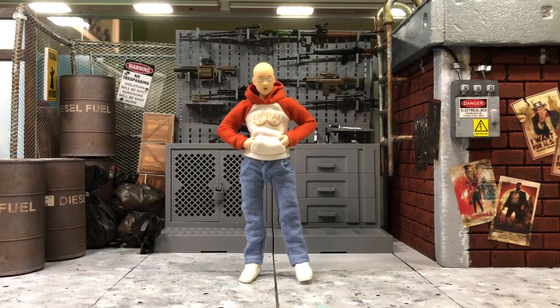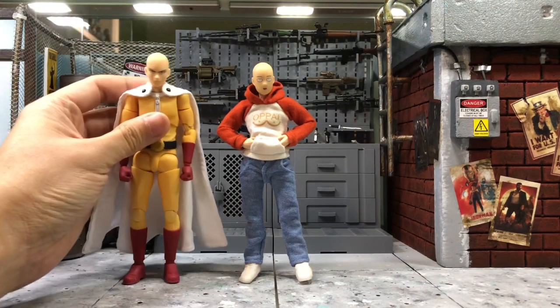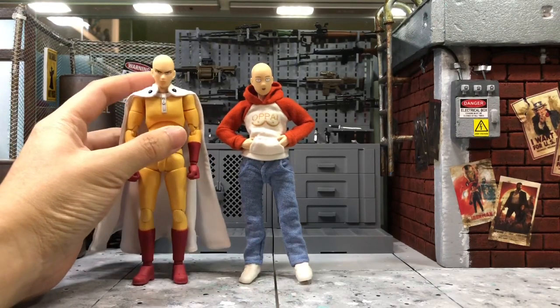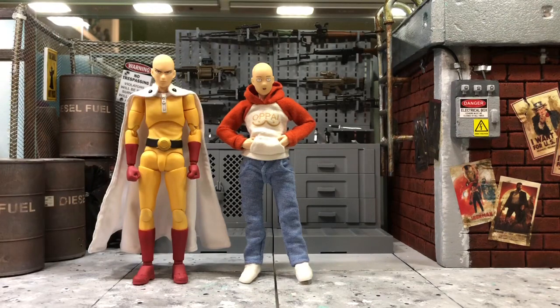This is another review by request from one of my Instagram friends who wanted to know where I got this Saitama. It's actually from this figure, which I believe you guys should have seen by now. It's from a company named Dassey model.